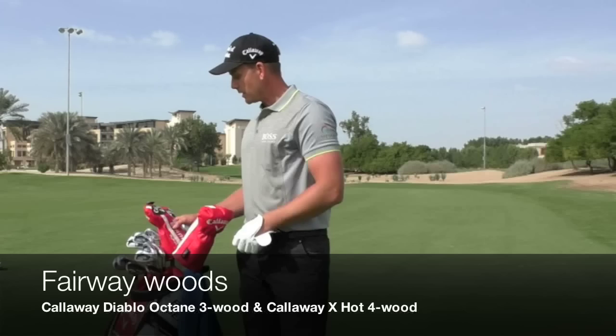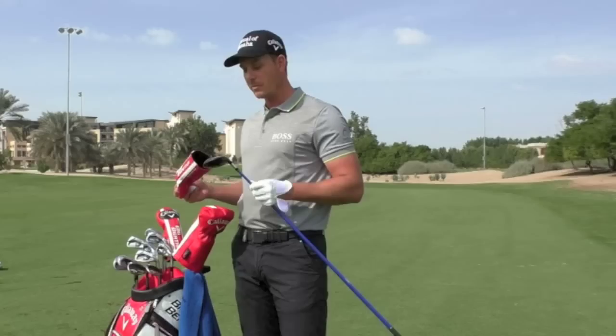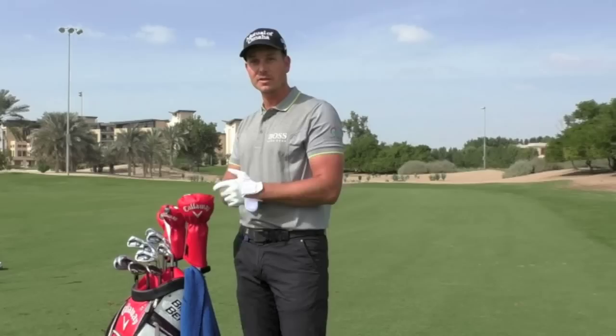I haven't really tested that one out in the fairway woods. I still got the old trusty, the old Graffalo Blue that's been around for more than a decade — it feels like it's been around for a long time. I still got my old Octane, 13 degrees, three wood. That's not going anywhere; that one's not leaving in the near future.